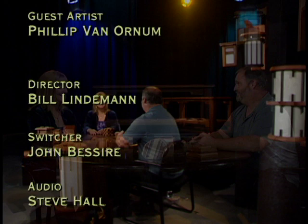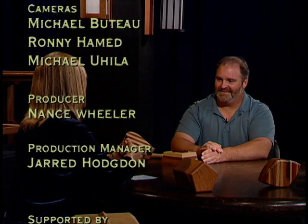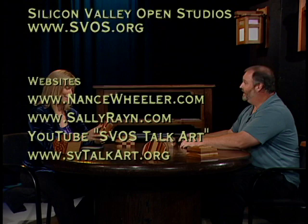Thank you for being with us on TalkArt — I'm really glad you came. And thank you for watching our show. This is TalkArt and I am Sally Raine. We'll see you next time.